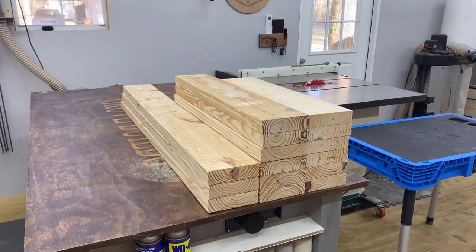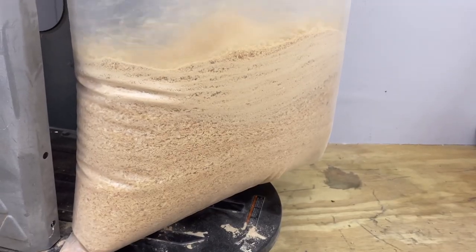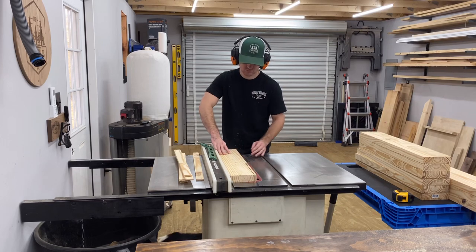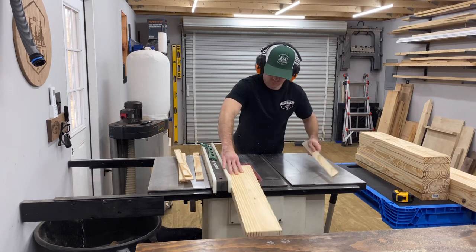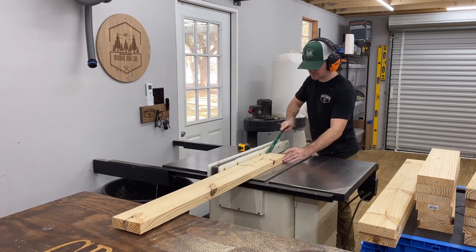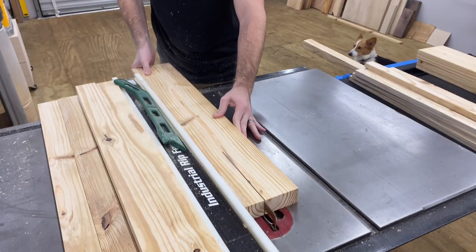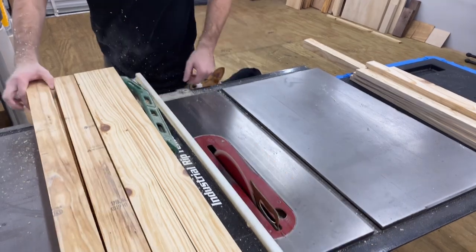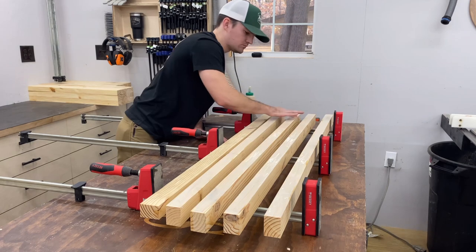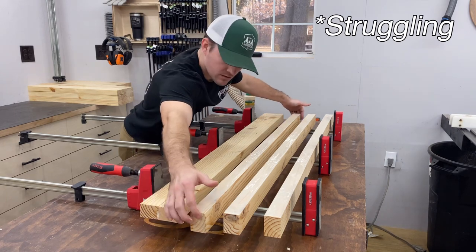Take all those boards you just cut and bring them over to the table saw. Start by running them through and cutting off one of the factory edges to get a nice clean crisp edge on one side. Then take all those boards and run them back through again with that clean crisp edge up against the fence and cut a bunch of two-inch strips. By doing this, you get clean crisp edges on all the boards with none of that factory edge round-over — no splinters.